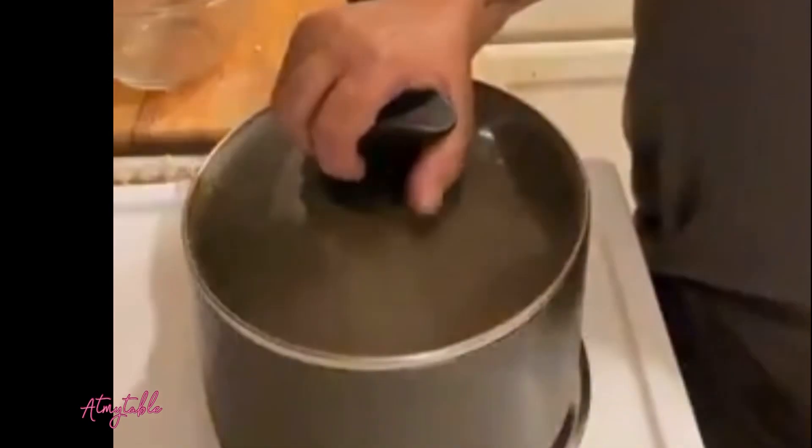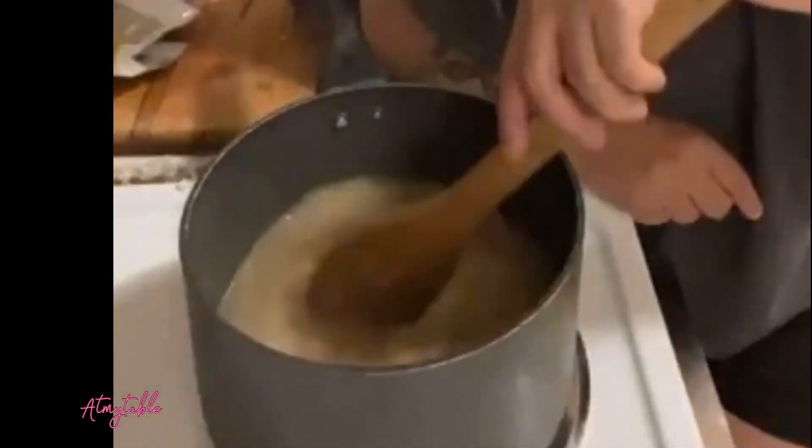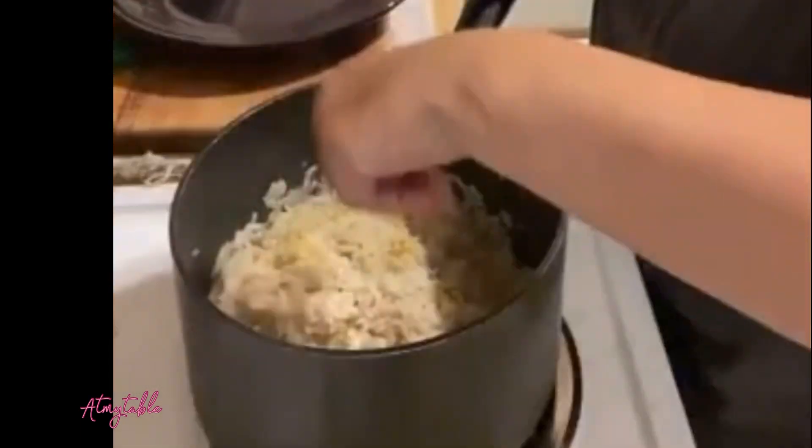Add rice and let that simmer for about 10 to 15 minutes or until the rice is tender and most of the liquid is absorbed. Once the rice is cooked, add lemon zest and parsley.